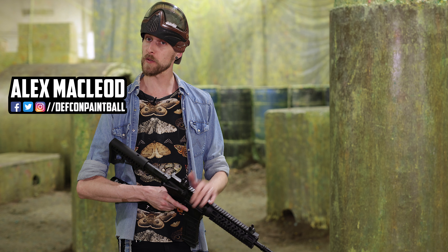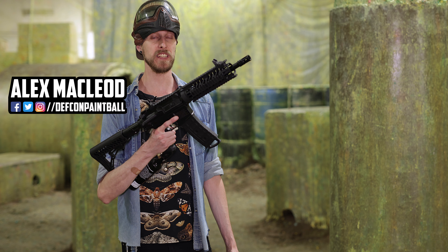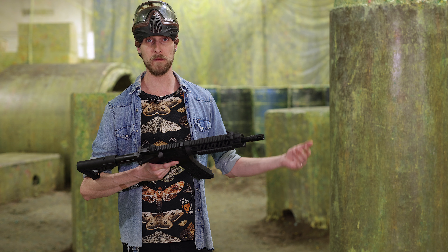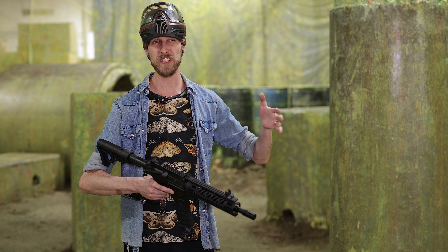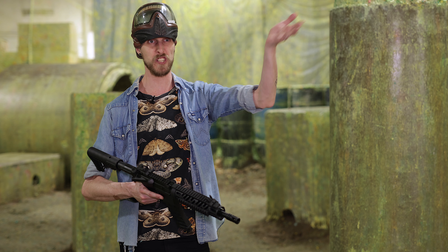Hey everyone, so we've gotten a few requests to do a shoot test on a 50 cal TMC, so that's what we're going to do. We've loaded up some 50 cal mags and set up a target approximately 20 meters away, which is around 60 feet for you Americans.